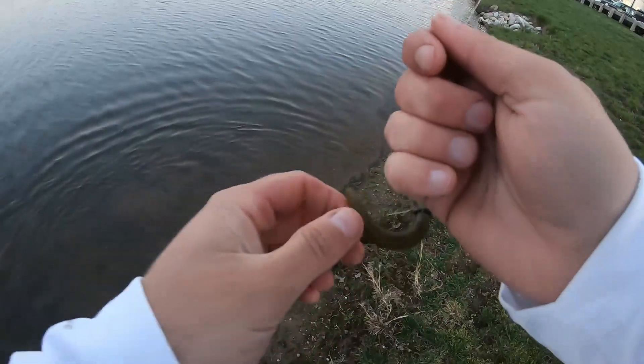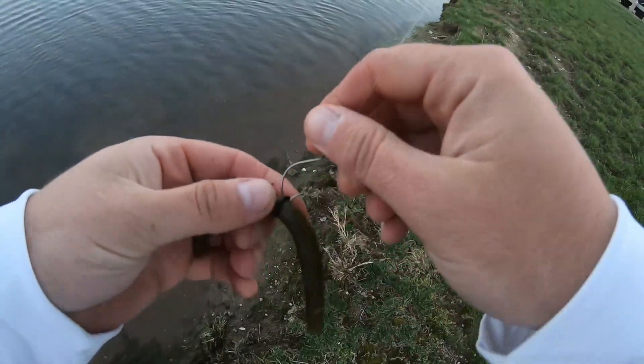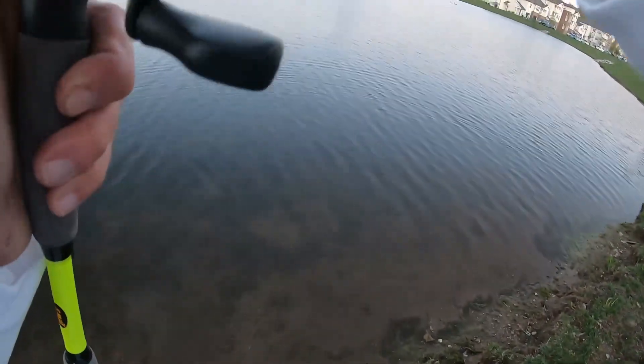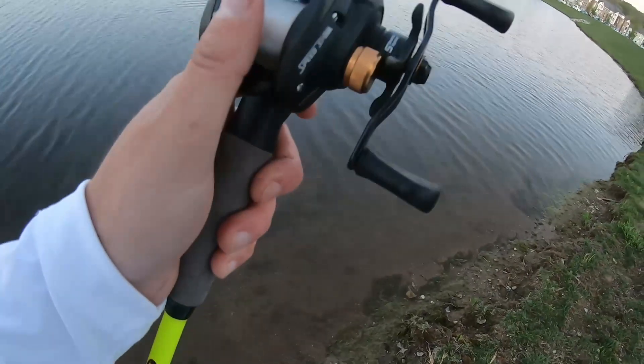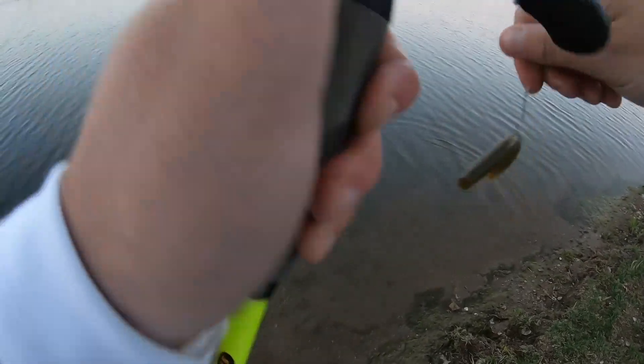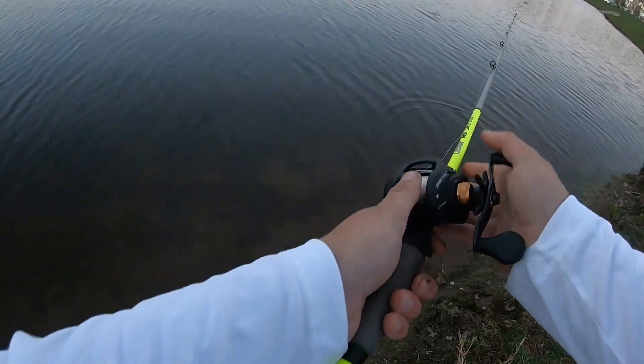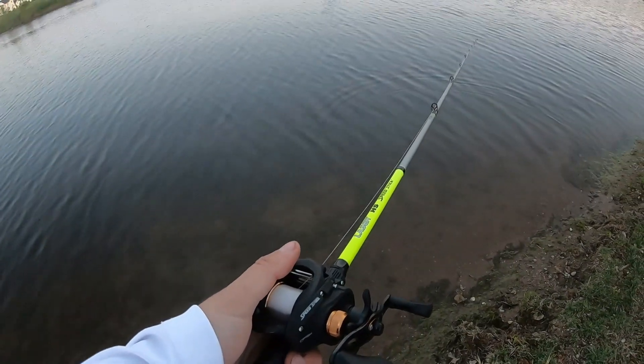All right, same deal — just right back down. Like I said, there were some fish the other day I got on this, and now I'm probably above five fish and I'm still going strong with this same worm. Let me get this piece of gunk off here. All right, let's get back out there. Two in a row, about the same size — pretty good little chunky fish too.